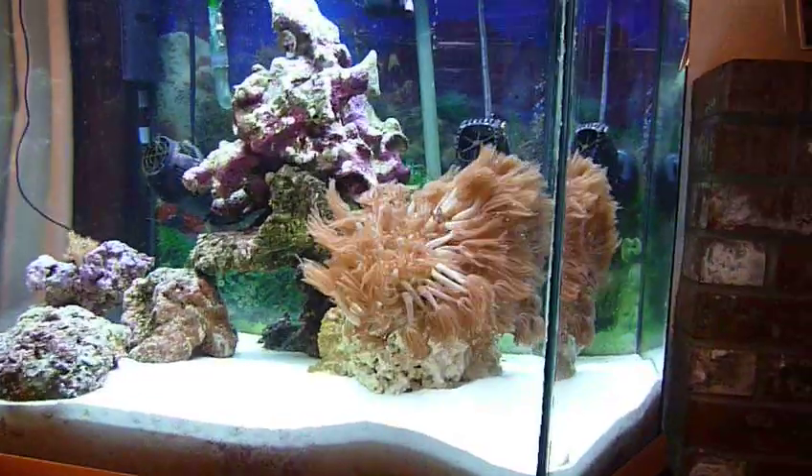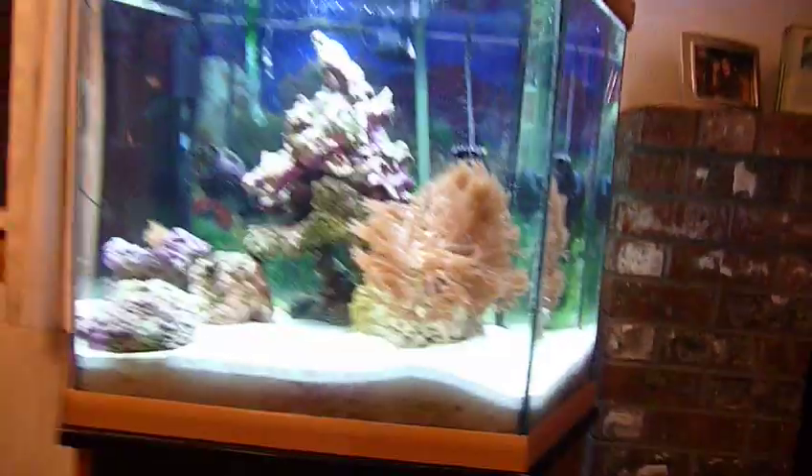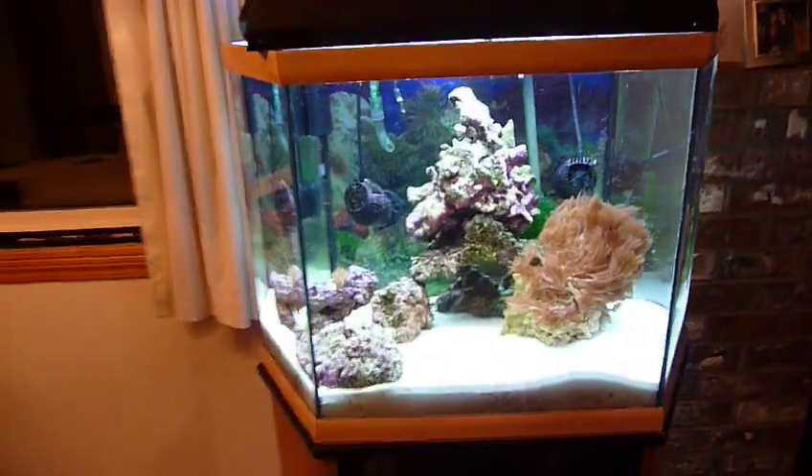My battery is running a little low, so I'll cut this one short. If you guys want, I can make another video — I just thought you guys would like to see my new addition. I really like it. Saltwater is pretty cool.